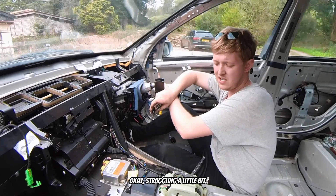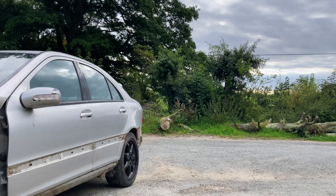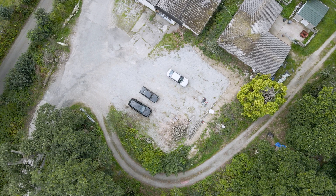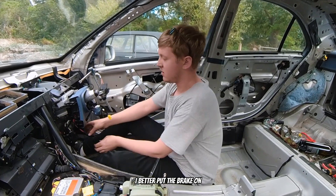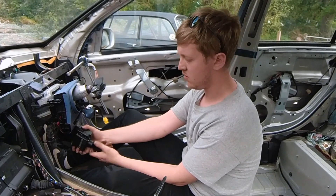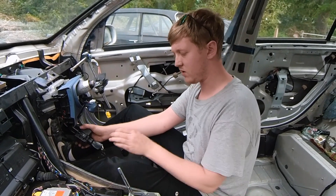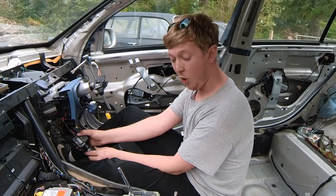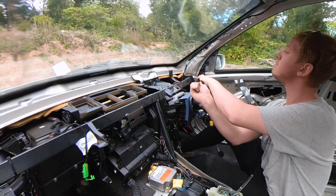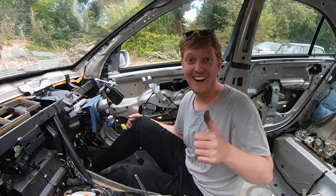Oh look — we're triumphant! Oh, I better put the brake on. It's priming. Nothing — it won't even crank. Is it because I'm in drive? Oh yes! That's amazing. I'm happy with that.